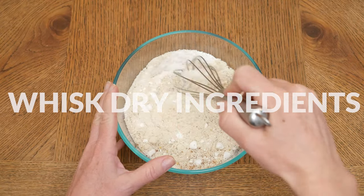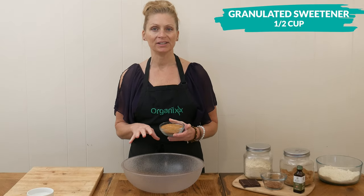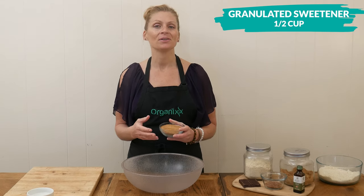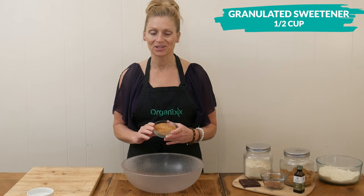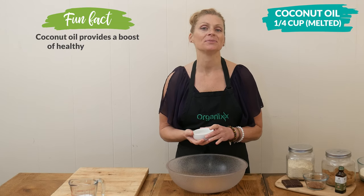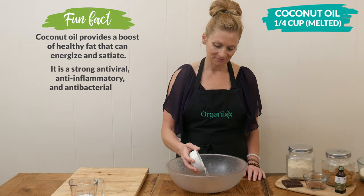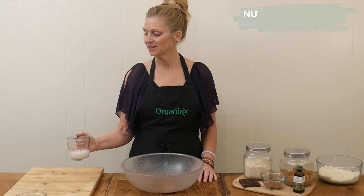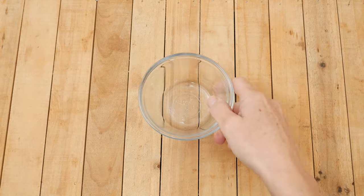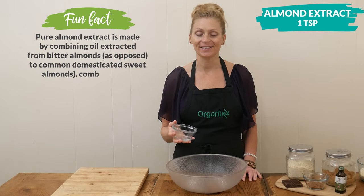In a large mixing bowl, add in one half of a cup of your preferred granulated sweetener — coconut sugar, date sugar, erythritol, or Lakanto are all great options. One quarter of a cup of melted coconut oil, which can be substituted with melted ghee, melted butter, or even avocado oil. One quarter of a cup of unsweetened nut, oat, or hemp milk. For some flavor, I have one teaspoon of almond extract, or you could use vanilla extract.